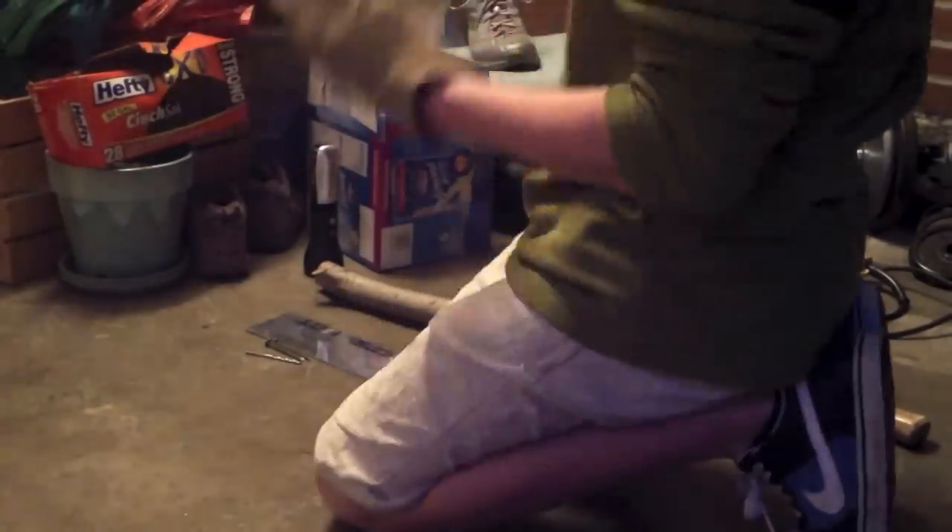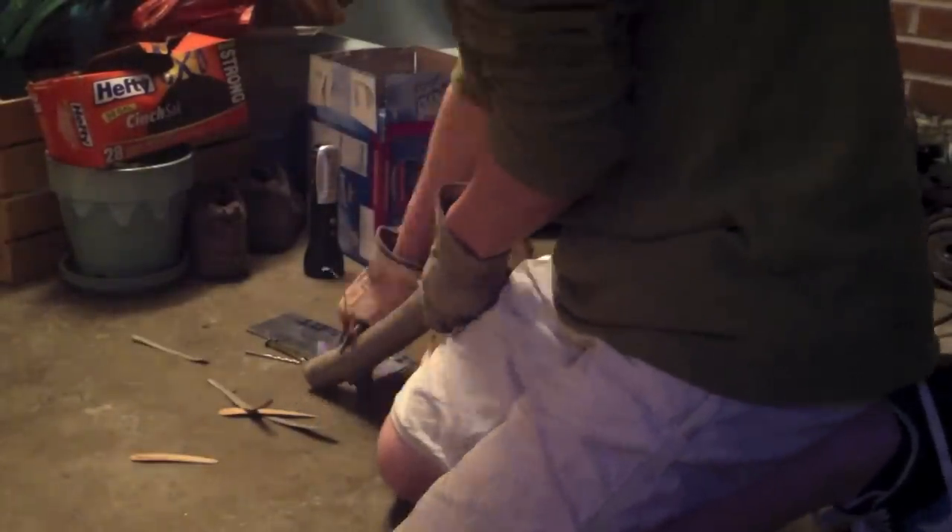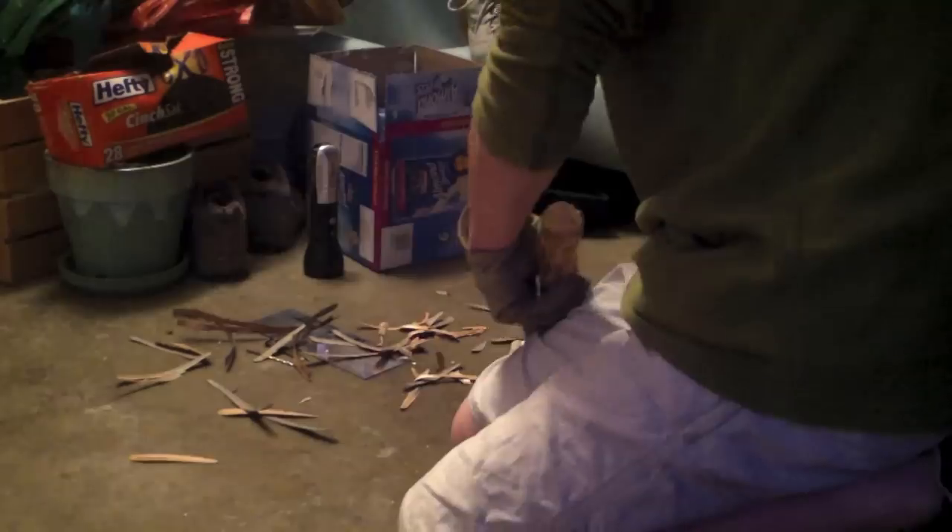All right, let's get started. After you get on your safety goggles and gloves, you want to shave the bark off the branch. I chose not to go down to the white part of the wood just for video making purposes. If you have any stubs on your wood, you can just saw them off or use a hammer.